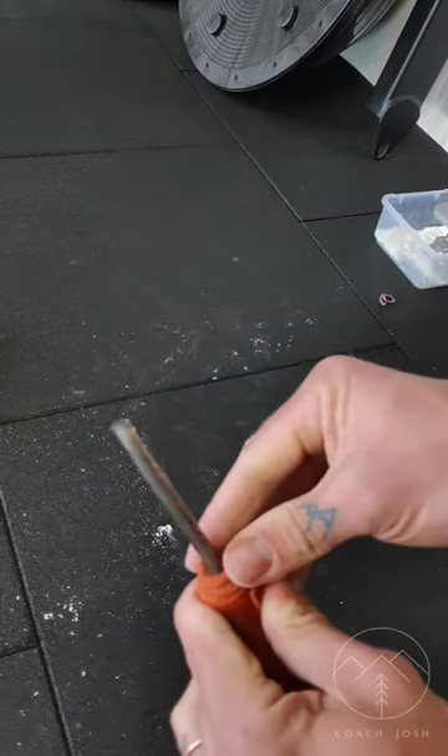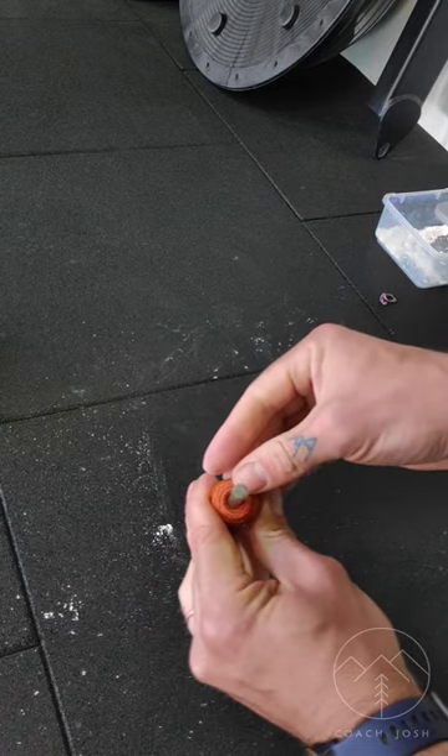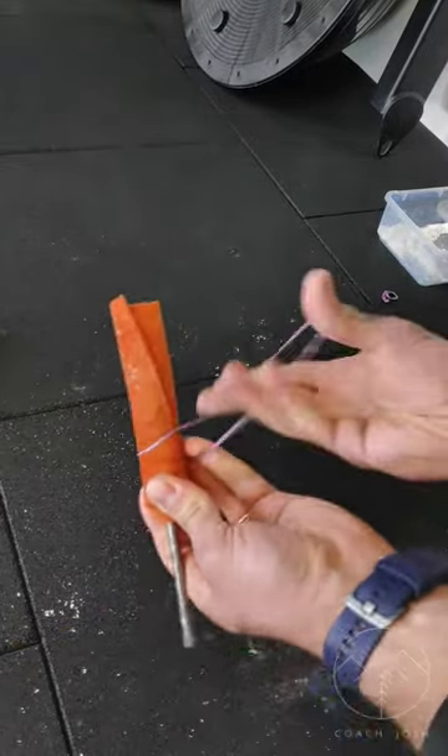The goal here is to keep this as tight as possible and reduce any energy loss by the material slipping under our hands. It also protects us from getting punctured. I'm using rubber bands to keep it nice and tight while I wrap the other side.